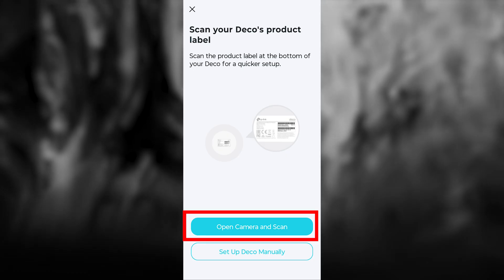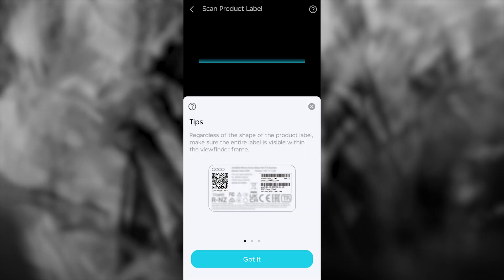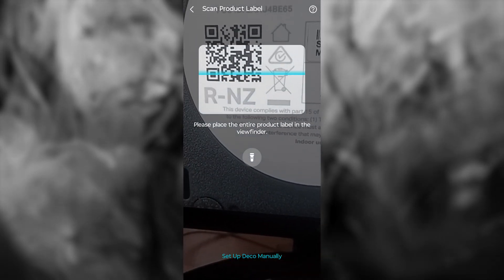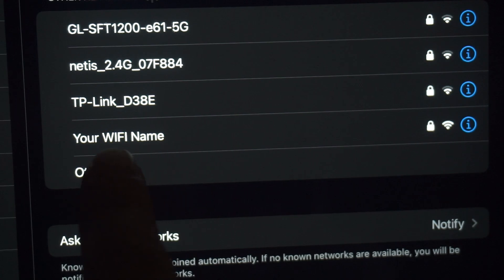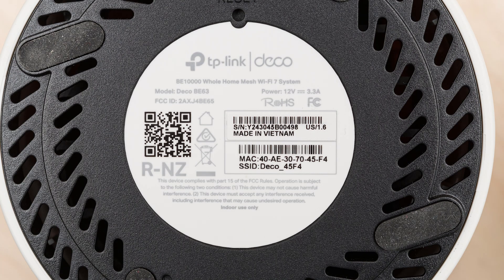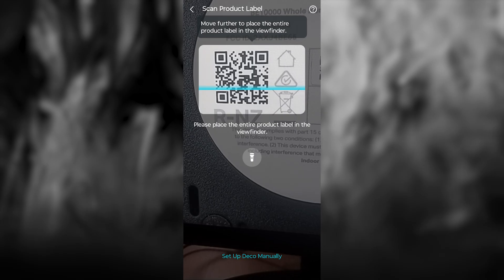Press this button, give the app access to the camera, and press the Got It button. Find the special QR code on your device and scan it using the camera. Usually, this code is located on the bottom of the router. If you don't have a QR code, connect to the Wi-Fi network manually — the default network name is usually found on the back of the router. Make sure the entire label is visible within the viewfinder frame.